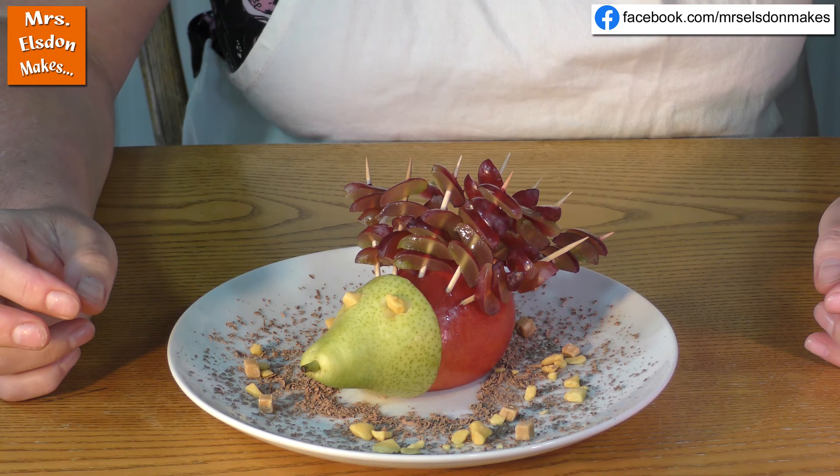And you can enjoy this with a friend, you can have it by yourself, you could give it to someone in your family. Just remember those spikes though. Have fun, enjoy eating your hedgehog. Bye, bye, thank you.